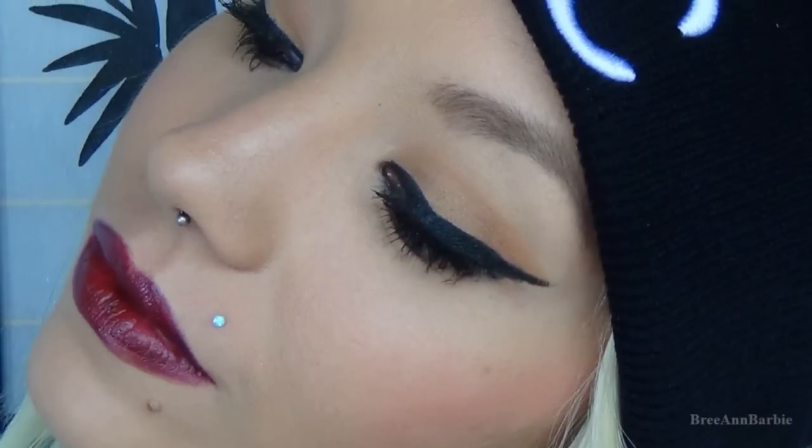Hey everyone and welcome back to my channel. Today I have this really pretty fall or winter look — you can call it whatever you want. It's very vampy and I'm going to show you how I did it, so let's go ahead and get started.